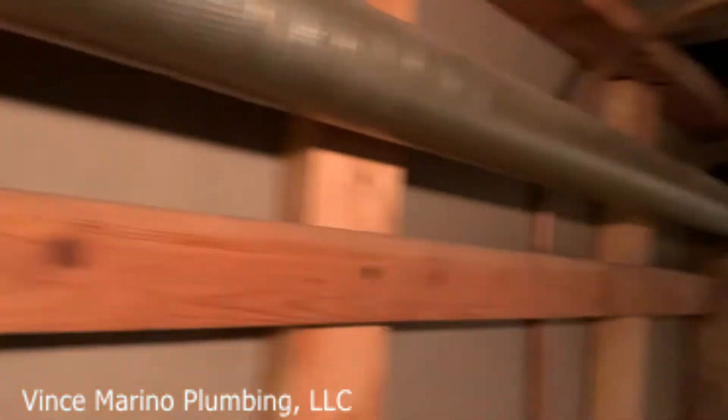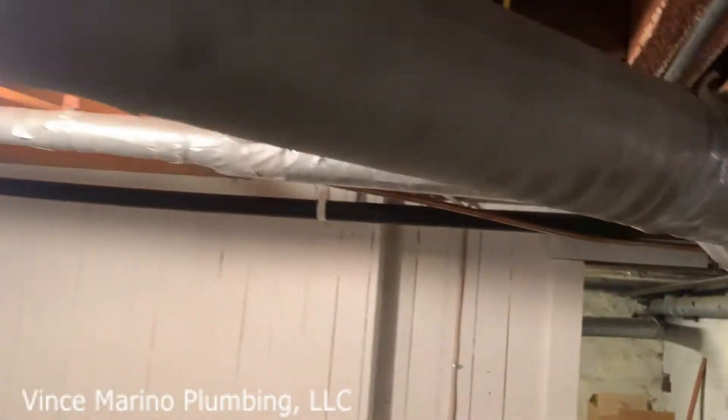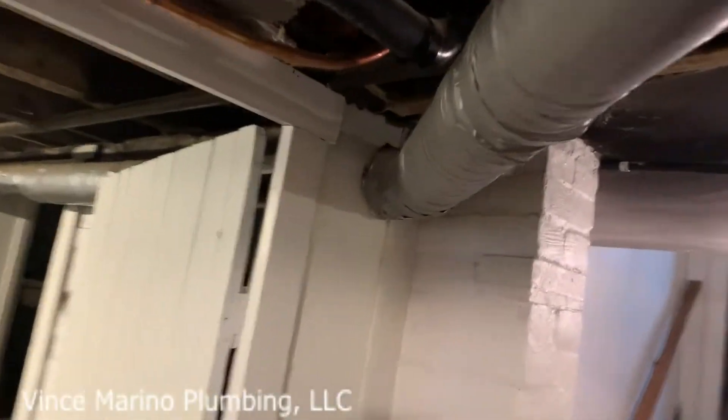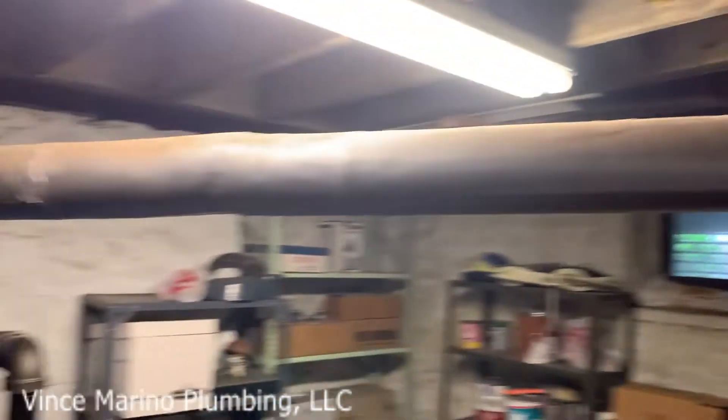So if you ever encounter this, that's what you're going to have to do because the newer boilers won't work. As you can see, this is all insulated and there's no main vents. This is a one pipe steam system.